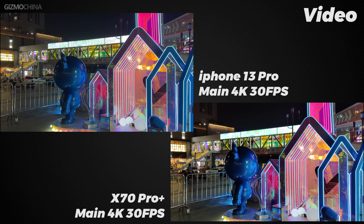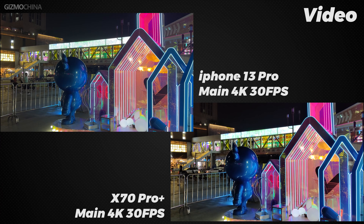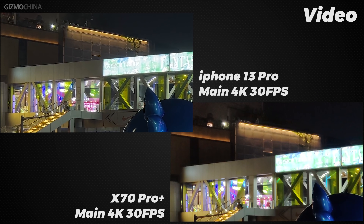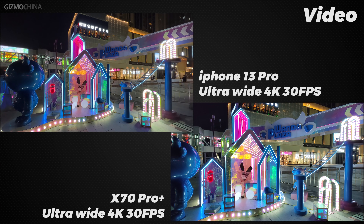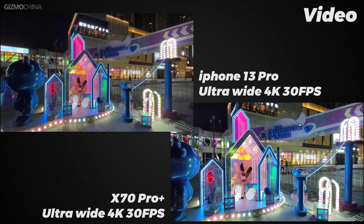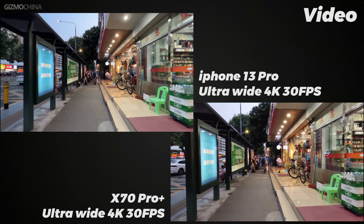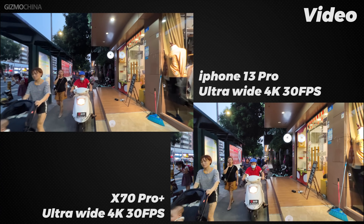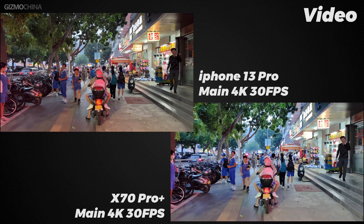When it comes to the video part, it shows just how powerful the iPhone's algorithms are. The fixed camera shot of the main camera clearly shows that the iPhone not only does a good job of holding down the highlights and brightening the dark areas, but also has much better clarity than the X70 Pro Plus. The same goes for the super wide angle lens — the X70 Pro Plus not only lags behind the iPhone 13 Pro in terms of dynamic range and sharpness, but also has a much narrower field of view. Of course, this choice allows the X70 Pro Plus to be more stable when recording in motion. This video shows the advantages of combining a gimbal and electronic stabilization. iPhone's ultra-wide camera is not as stable as the X70 Pro Plus for motion shots, but with the main camera without a gimbal, the two are closer in stabilization performance.